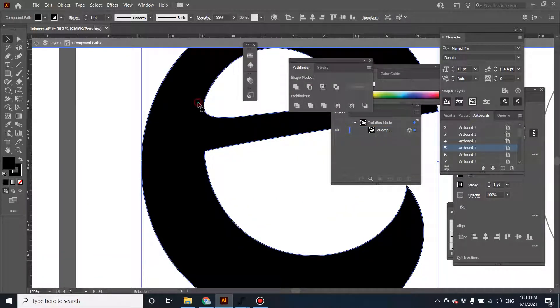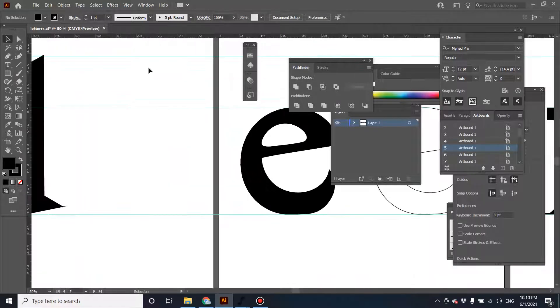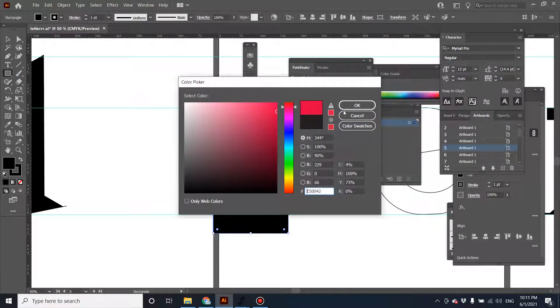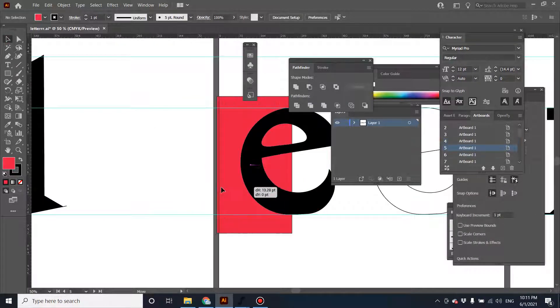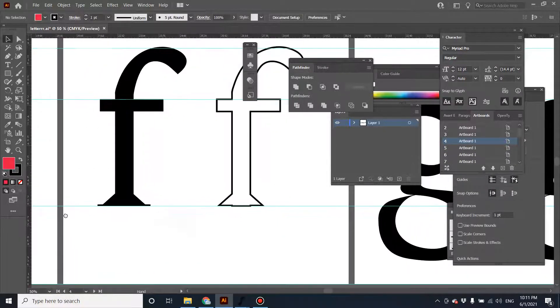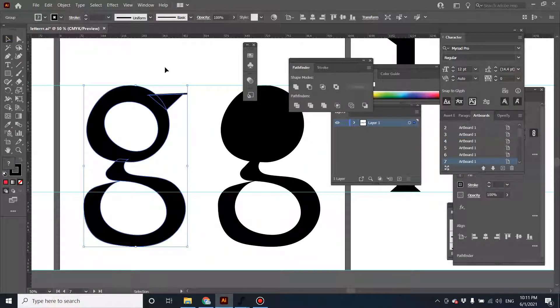Let's look at the difference after you use this. Let's create a shape here — as you can see there's a negative space inside. So this character will definitely work in FontForge.